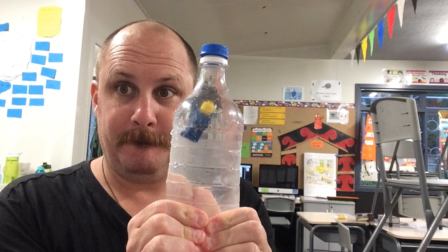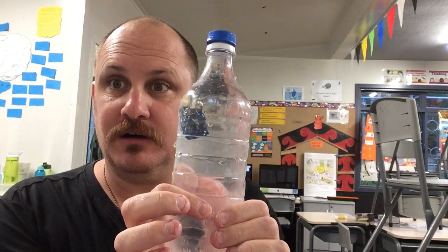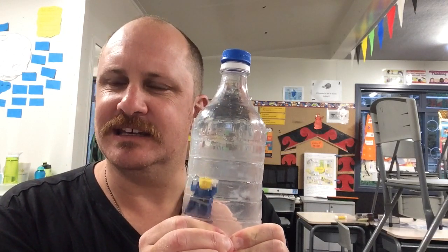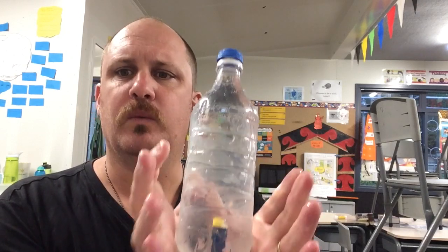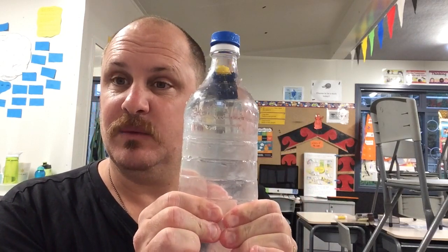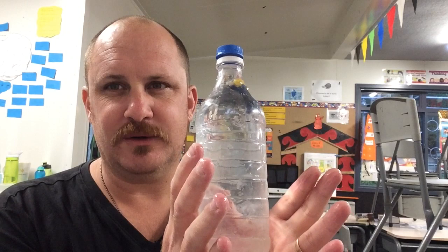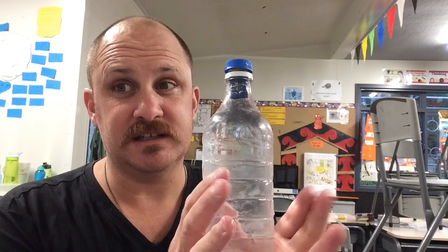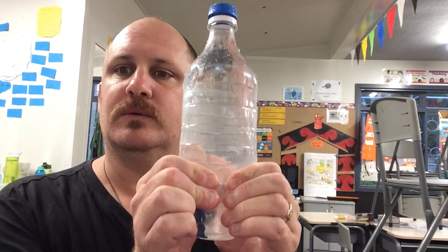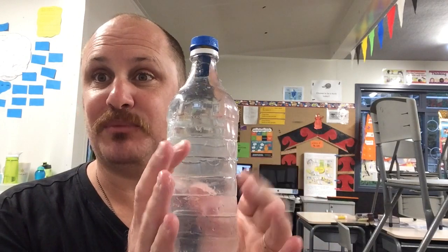So this is what we do — squeeze the bottle as hard as you can, and he sinks. Let go and he floats back to the top. Pretty cool, eh? Now what I wanted to happen at the end is: I'm asking you, the viewer, what do you think is actually happening? Why is the Lego man sinking when I squeeze hard, and why does he float back to the surface when I let go? Put your hypotheses — your educated guesses — in the comments below, and in the next video we're going to do some research and I'll let you know what the actual scientific principle is.